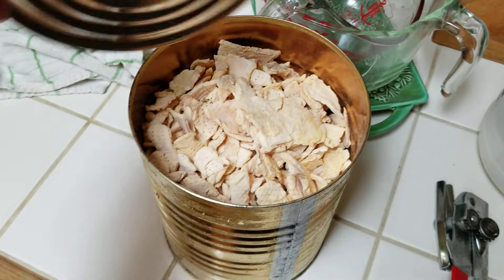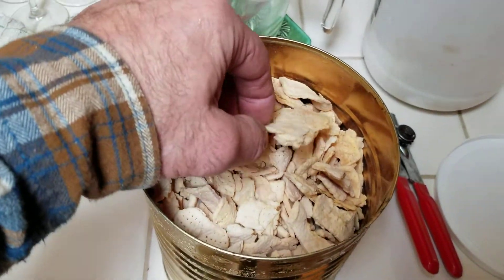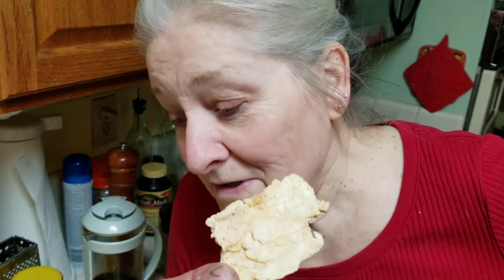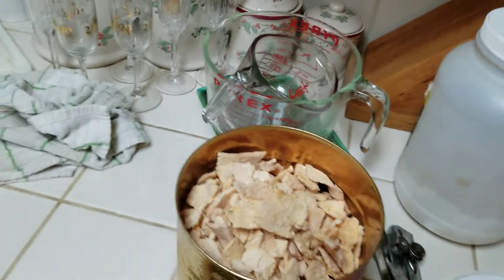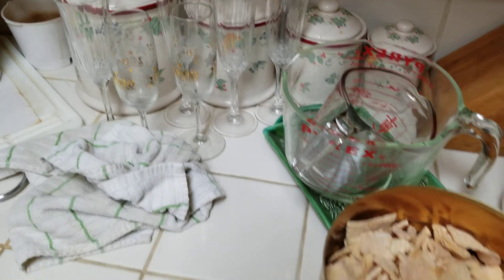Alright, here we go. 1970 Apple Slices and my wife is here for a taste test. Why don't you eat one first? And then I'll taste a very, very small one. Kind of like... Look at that. I'm first? Okay, you go first.